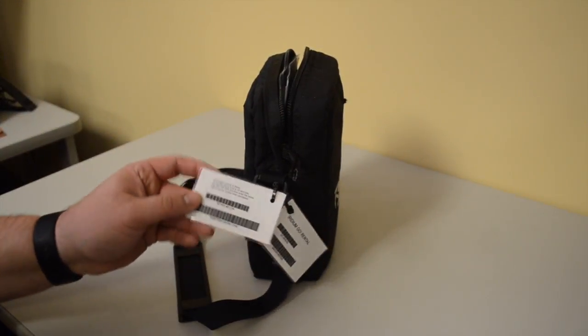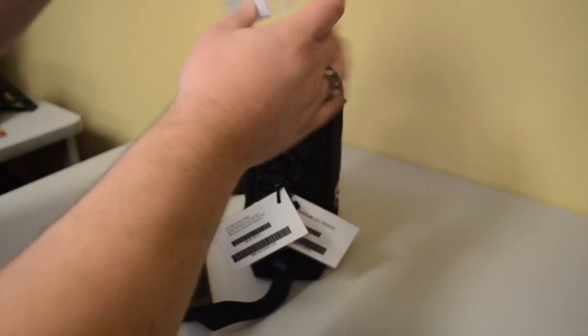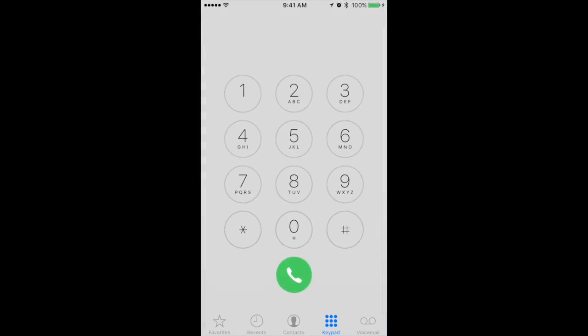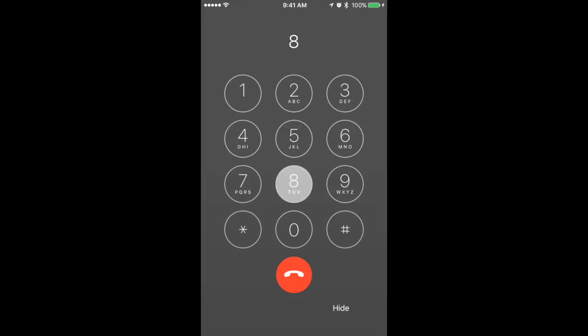To receive calls on the GO device, look up your phone number located on the orange rental tag on the outside of your rental kit or highlighted on your rental checklist inside your rental kit. Your phone number will begin with 8816. The way Outfitter Satellite recommends is through the two-stage dialing number. Customers will dial the Arizona-based number 480-768-2500 and will be prompted to enter your 12-digit satellite phone number. US-based callers will not incur international phone charges; however, you will incur airtime for calls placed through the two-stage number.